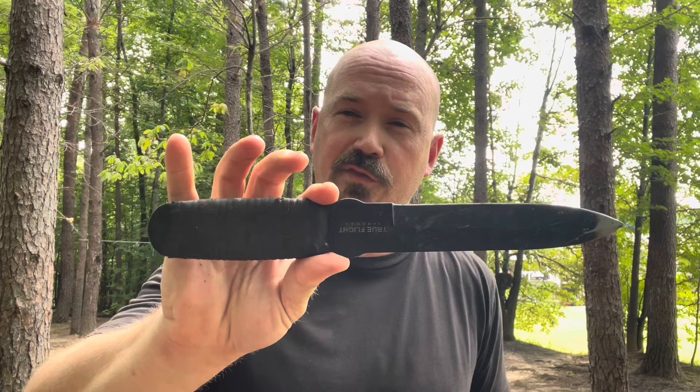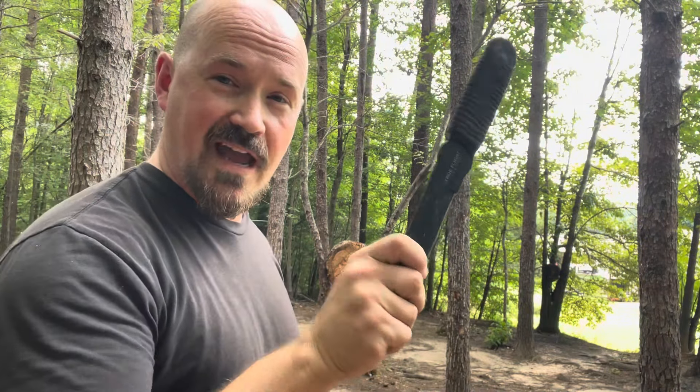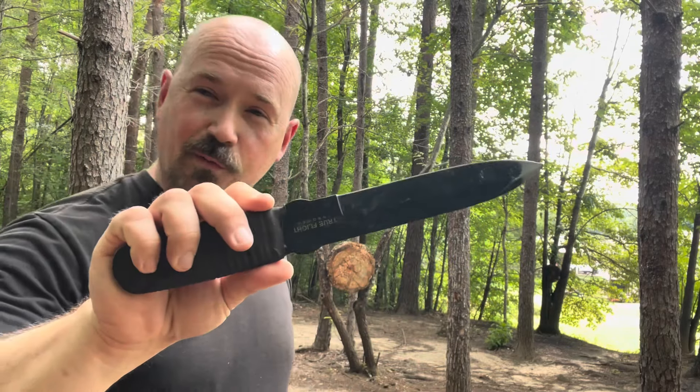I'll throw in one honorable mention that is an actual throwing knife: the True Flight Thrower from Cold Steel. It's pretty much good for every kind of throwing — whether rotation, transitioning into a half spin, or even doing a no spin. You could put your finger on the spine or push it like I do. If I had to pick a fourth one, I'd pick this one.